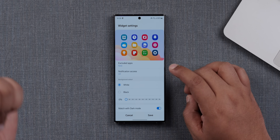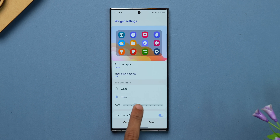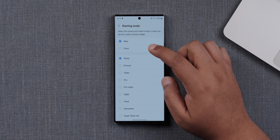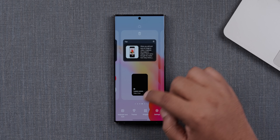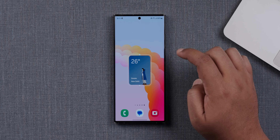With widgets, you have the smart suggestions widget, which is very useful. Now you can go into its widget settings and change the background color or increase or decrease the opacity. The next widget is the custom camera widget — once you've set it up, it asks which camera mode you want to open by default from that widget. You can set it to front camera video, for example, and every time you click that widget, it'll open the front camera in video mode. There are also a couple of new weather widgets, including a dynamic weather widget with cool animations.